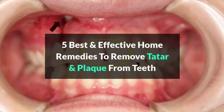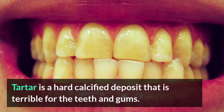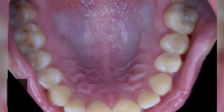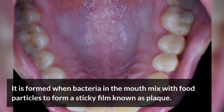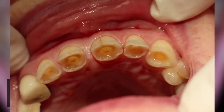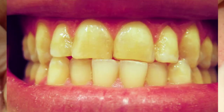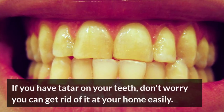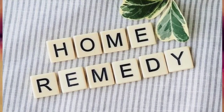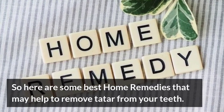5 Best and Effective Home Remedies to Remove Tartar and Plaque from Teeth. Tartar is a hard calcified deposit that is terrible for the teeth and gums. It is formed when bacteria in the mouth mix with food particles to form a sticky film known as plaque. When plaque is left untreated, it hardens and forms into tartar. If you have tartar on your teeth, don't worry — you can get rid of it at home easily. Here are some best home remedies that may help to remove tartar from your teeth.